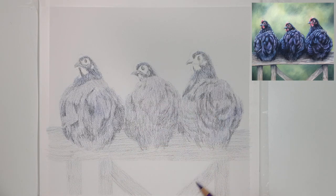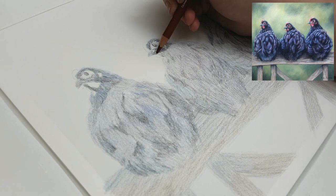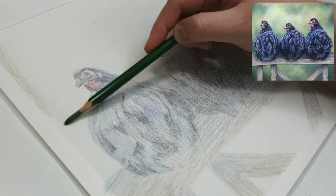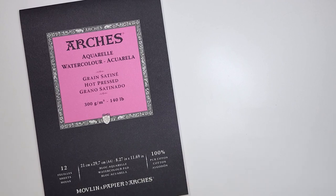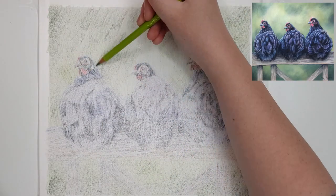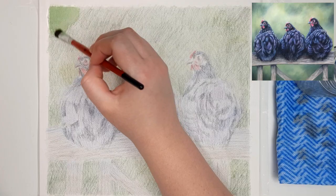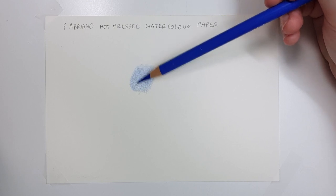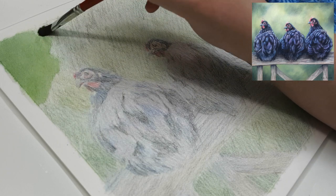Another thing to consider when choosing paper is your method of blending. Cheaper drawing papers don't allow many layers and you may not be able to press hard to smooth out pencil strokes or burnish, and you probably won't be able to use solvent either, as both options will likely damage the paper. The two main papers I like to use are quite different. The first is hot pressed watercolour paper — I use either Arches or Fabriano Artistico. It's quite smooth so the end result doesn't look too grainy, it allows multiple layers, and you can use solvent on it without damage. You'll need a sharp pencil point, tiny overlapping oval-shaped strokes, and very light pressure.